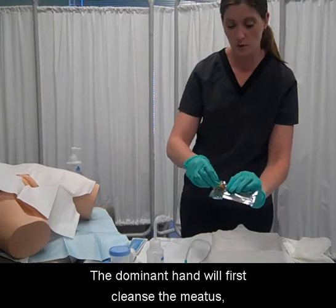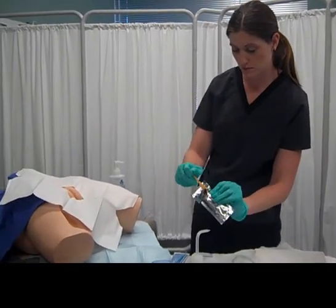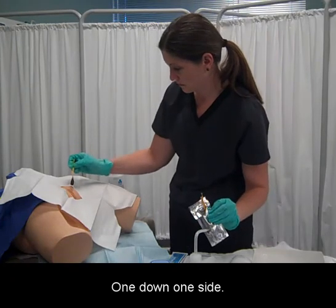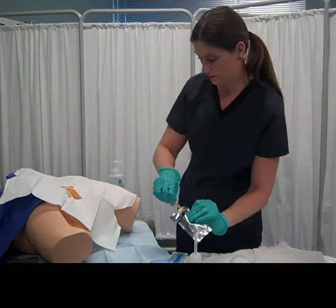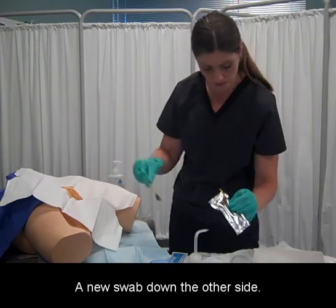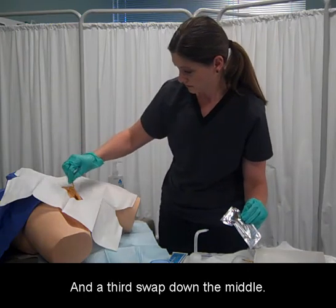The dominant hand will first cleanse the meatus using a different swab for each stroke: one down one side, a new swab down the other side, and a third swab down the middle.